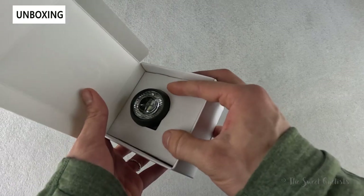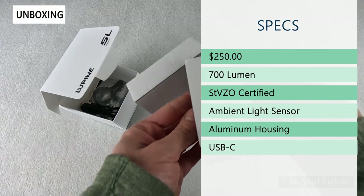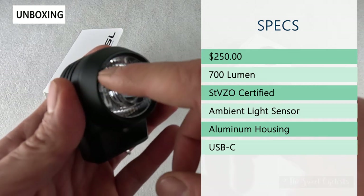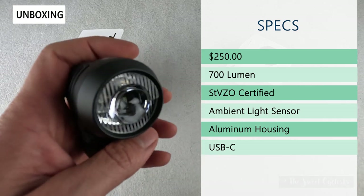The retail price is $250. It has 700 lumens of output, giving you up to 16 hours of runtime in the low output mode. You have an STVZO-certified lens that gives you a crisp beam cutoff and a very cool projector lens design.